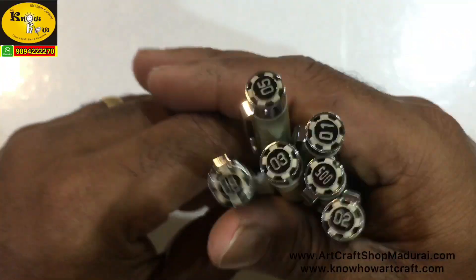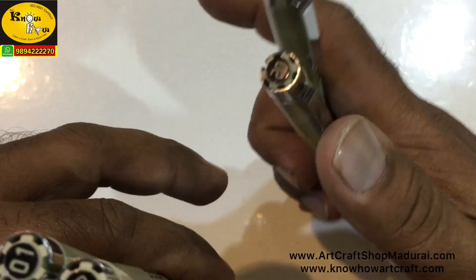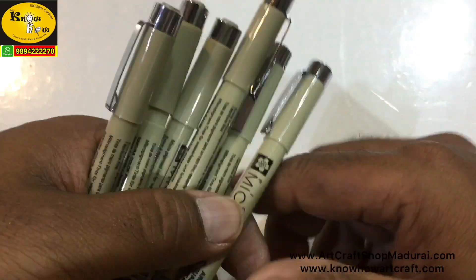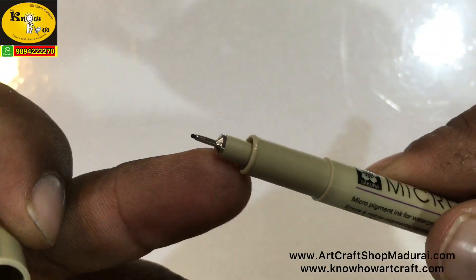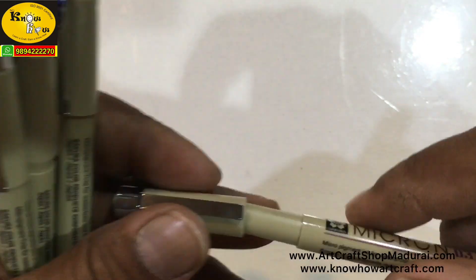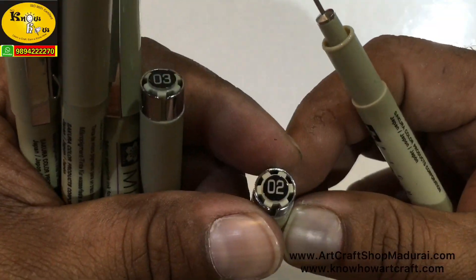You can make 6 different lines with these Micron pens — you can see how beautiful they look, and the design is also very perfect. You can use these pens in graphic art, scrapbook, banjoor painting, free hand art, zentangling, and doodle art.